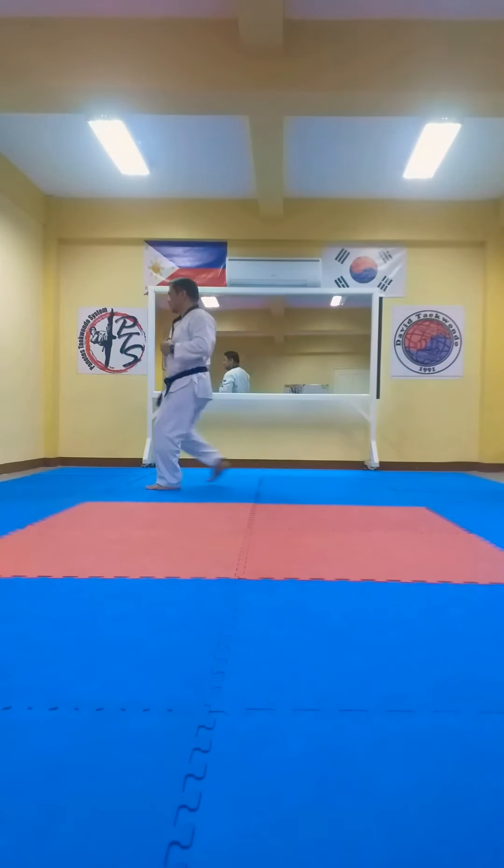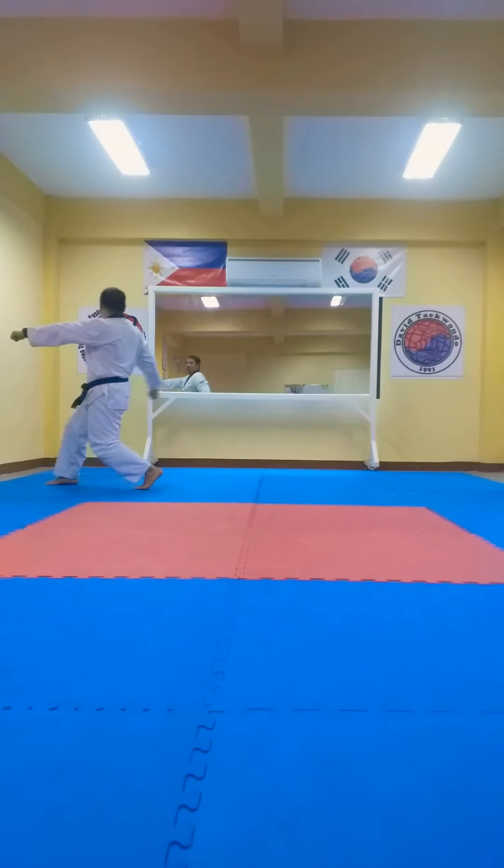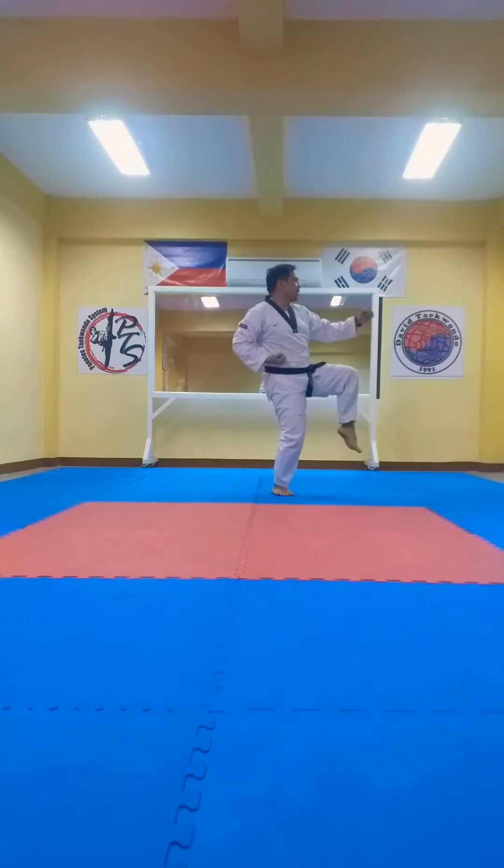From here, kick it, and punch. Reverse. And other way, we don't know, face left, punch, push. From here, kick it, and punch. Reverse.